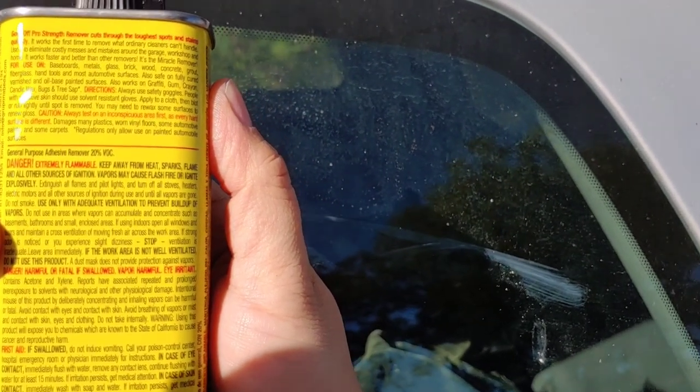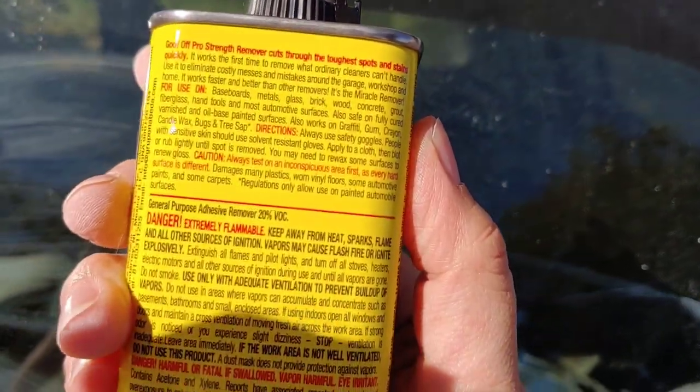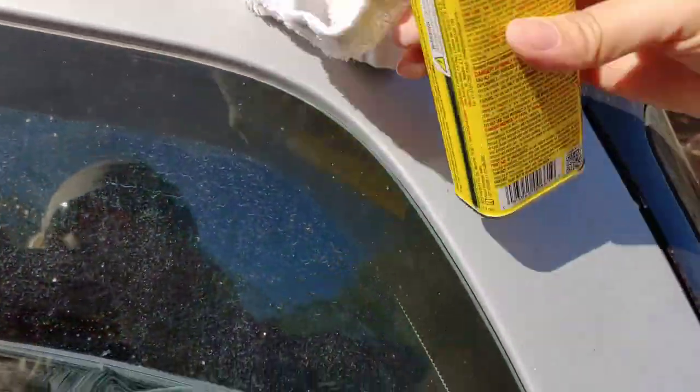It says for use on baseboards, metal, glass, brick, and wood. Be sure to read what it says. I'm going to put some again on my towel — this worked great, guys. I've had this forever; I used it on my house windows for stickers and it was really helpful.